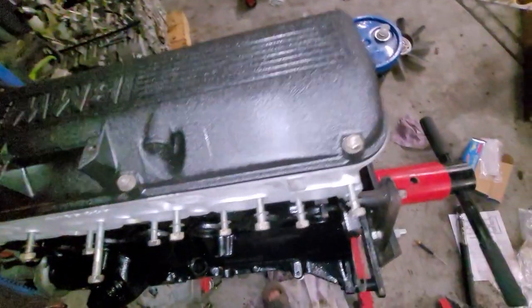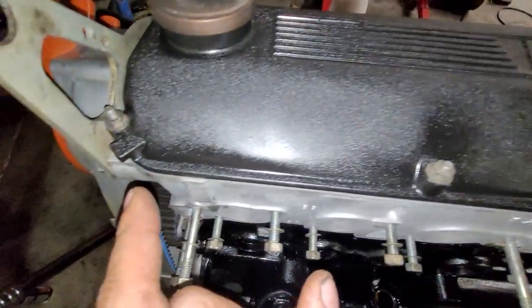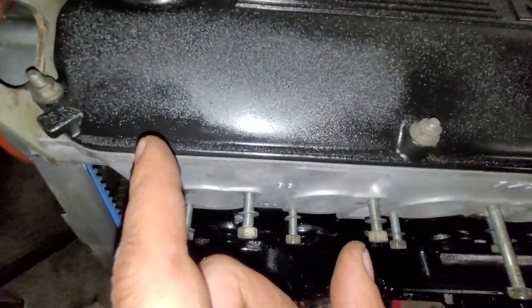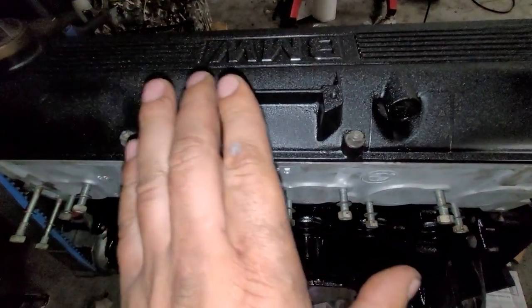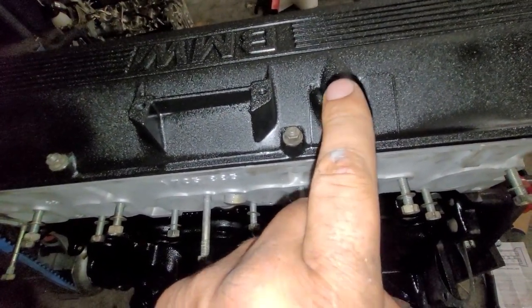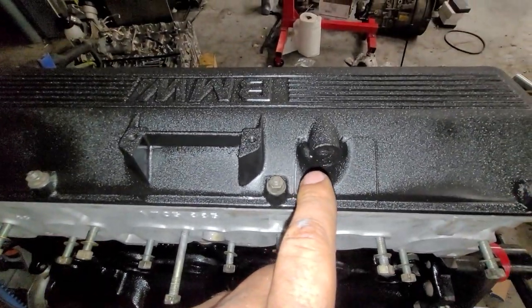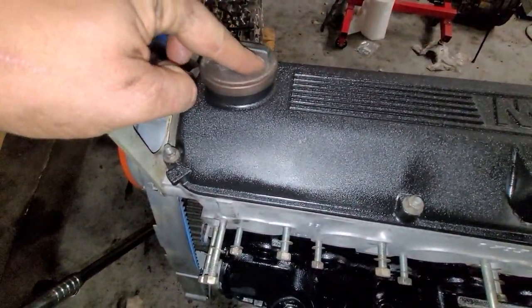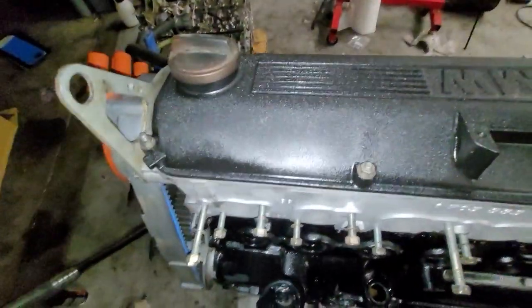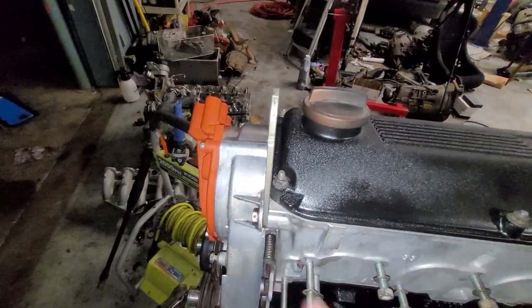I've got to decide what brackets I actually want to run here. I think we're going to utilize this port as our catch can — John at VA Engineered is going to work on running that somewhere once it's in the car. Look at how horrible my yellow cap looks, got to clean that up. I straightened this bracket out too — it was pretty bent, hit it with the mallet a few times and it's looking much better.